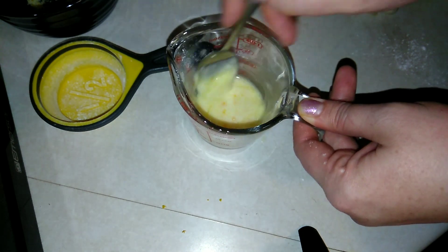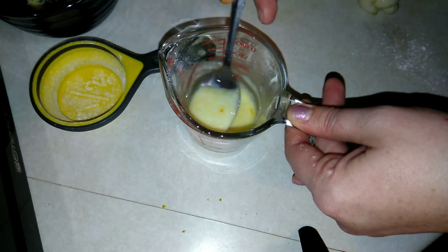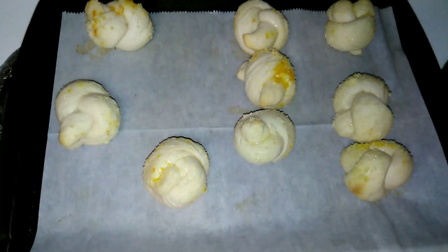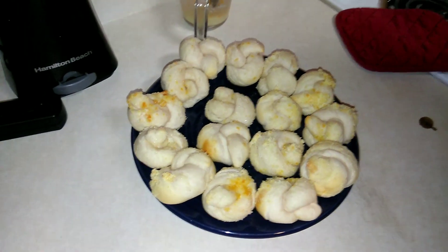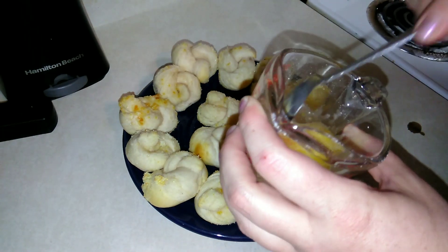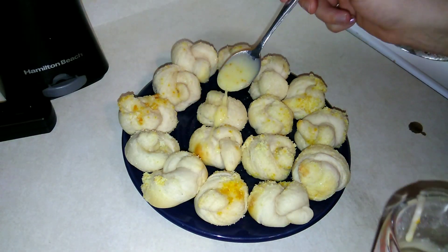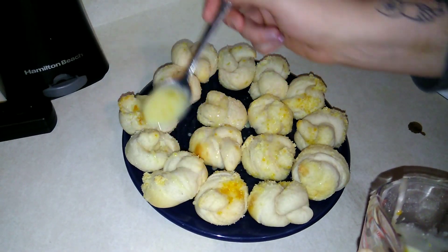I'm going to let the glaze sit to the side and then drizzle it over the warm orange zest knots. Here are my little orange knots — they look pretty good. I'm going to get these transferred over and do the last batch. Now that they've cooled off a little bit, I'll re-stir the glaze and gently drizzle it over them.